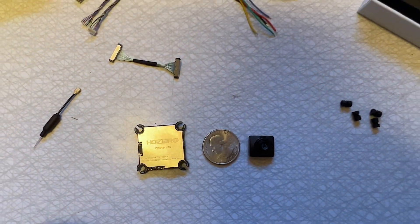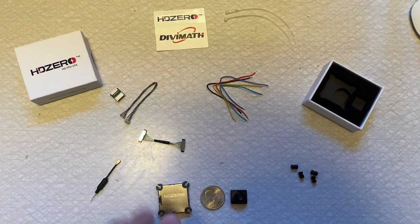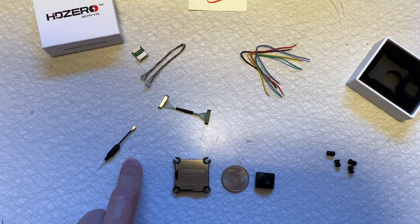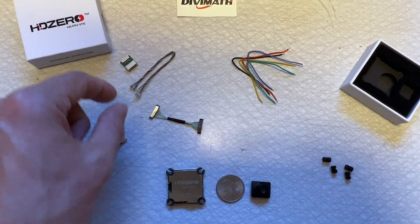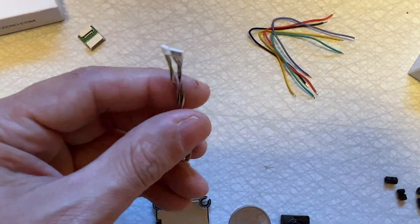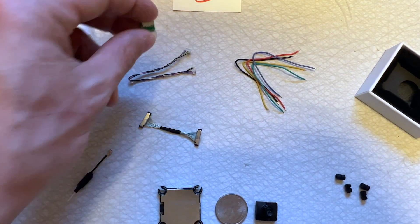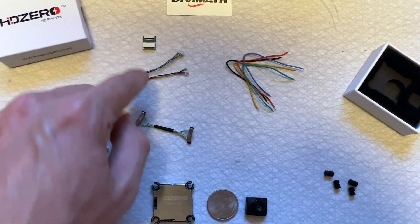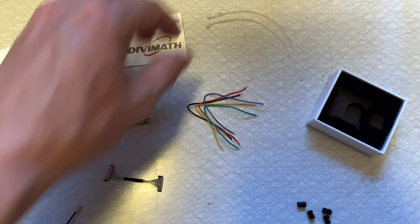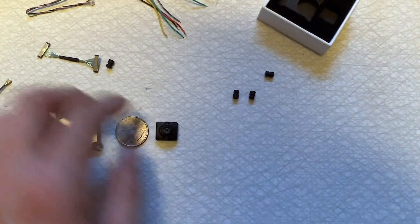Let's zoom out and look at the other things that came in the box. Now this setup is actually pre-production, so a couple things are missing. But here's a little mini VTX antenna, a 40-millimeter MIPI cable, and this is your update port cable — it has a much smaller connector to save weight. They also gave you a little adapter board, though I'm not sure if the production version will include it. And here are some wires for soldering, a couple zip ties to hold the UFL antenna, and some soft mounts.